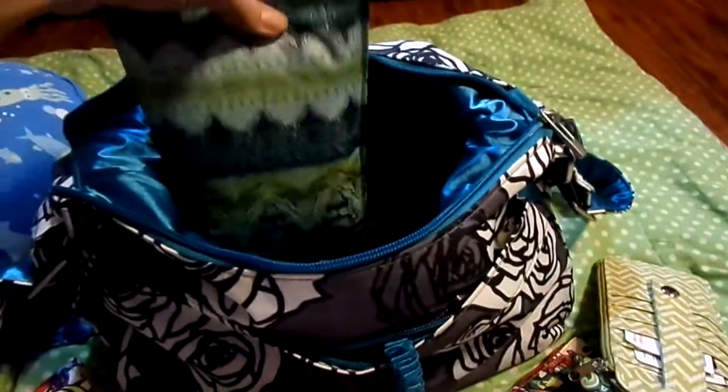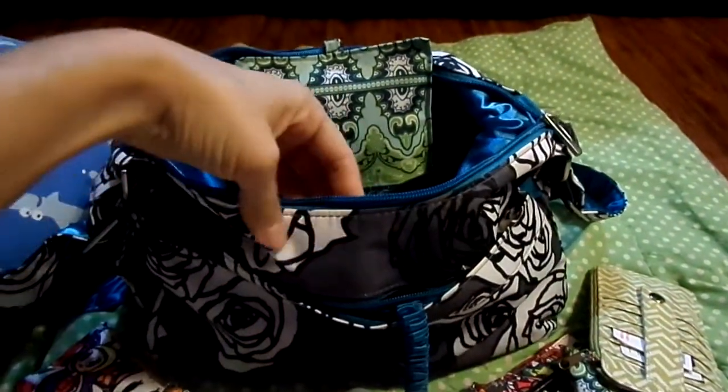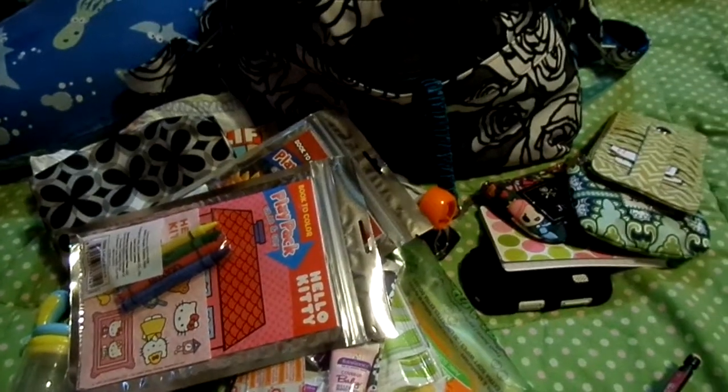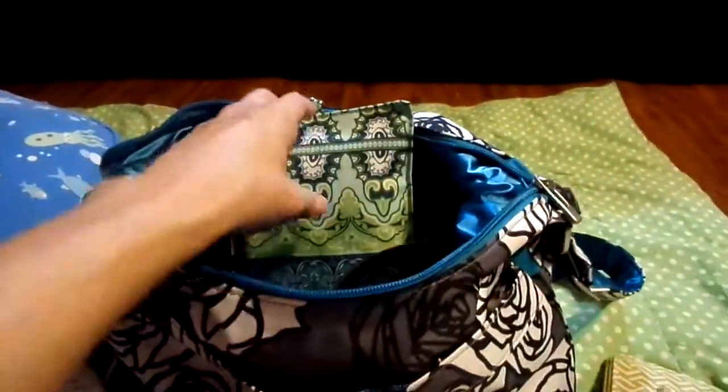This is a custom pouch that one of the nice ladies in the customs group made for me. She's making me a charcoal rose one that I'm waiting for — it's going to look gorgeous in here. So I'm getting a new one of these to match. It's going to look gorgeous!